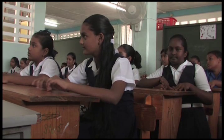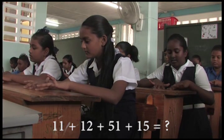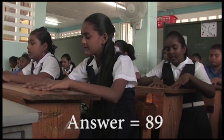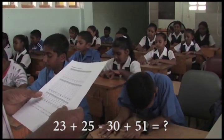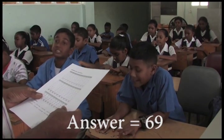Okay, we're going to do some double digits now. Okay? 11 plus 12 plus 51 plus 15, that is? 89. Ready? 23 plus 25 minus 30 plus 51, that is? 69.